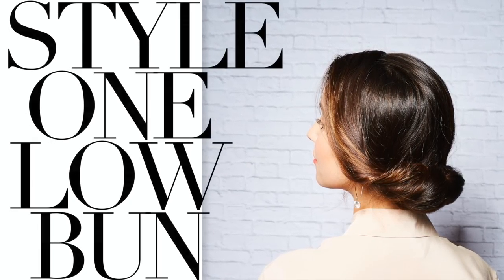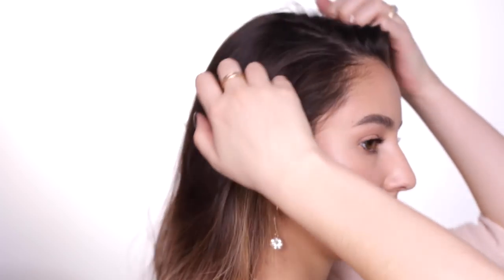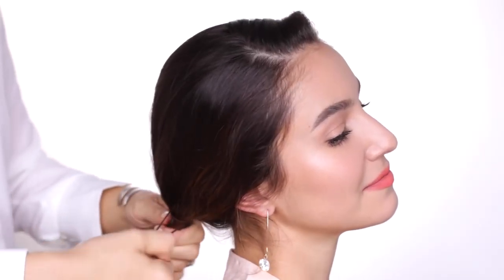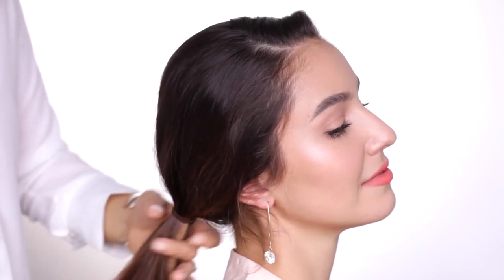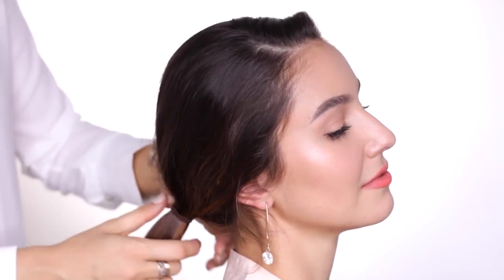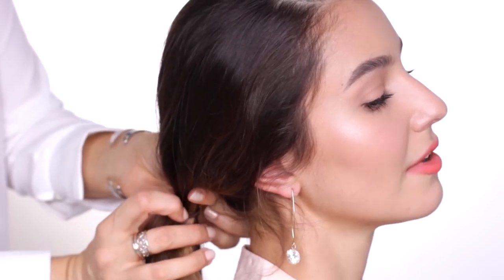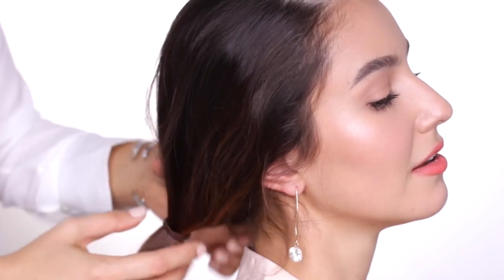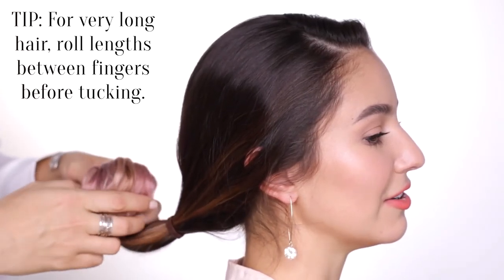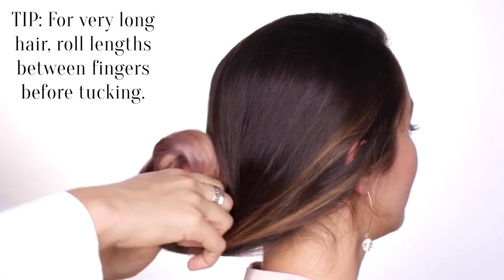The first style is sort of an elegant updo. It's a little bit known as a Gibson roll, but basically it's this really simple tuck that creates a low bun style. So we parted Karima's hair and then pulled it all back into a low ponytail. The next step is to move the ponytail elastic a little bit down — maybe an inch or a couple of centimeters — to create some space.